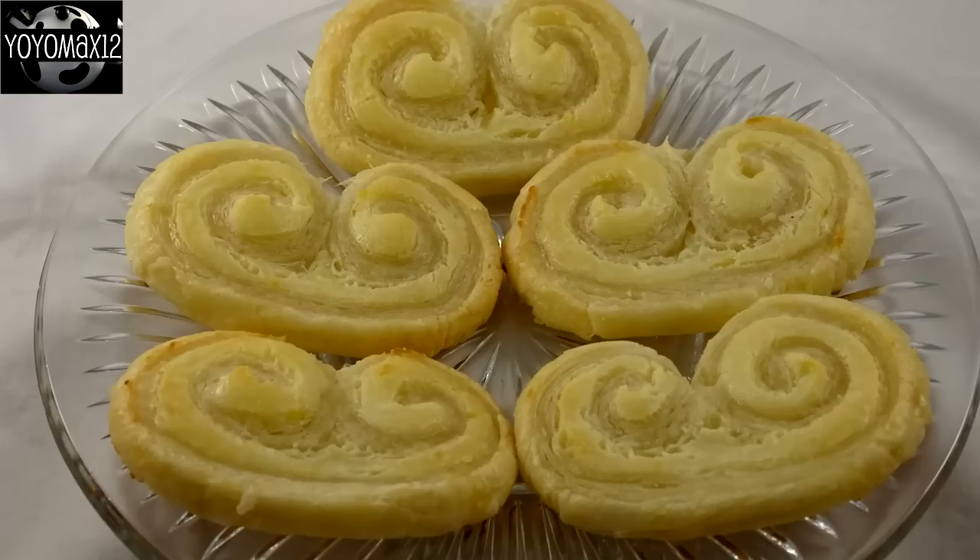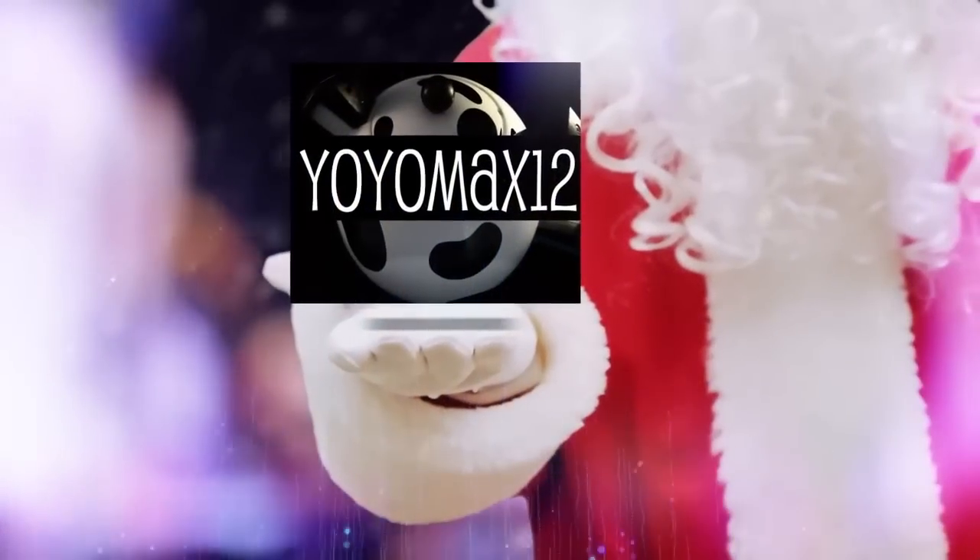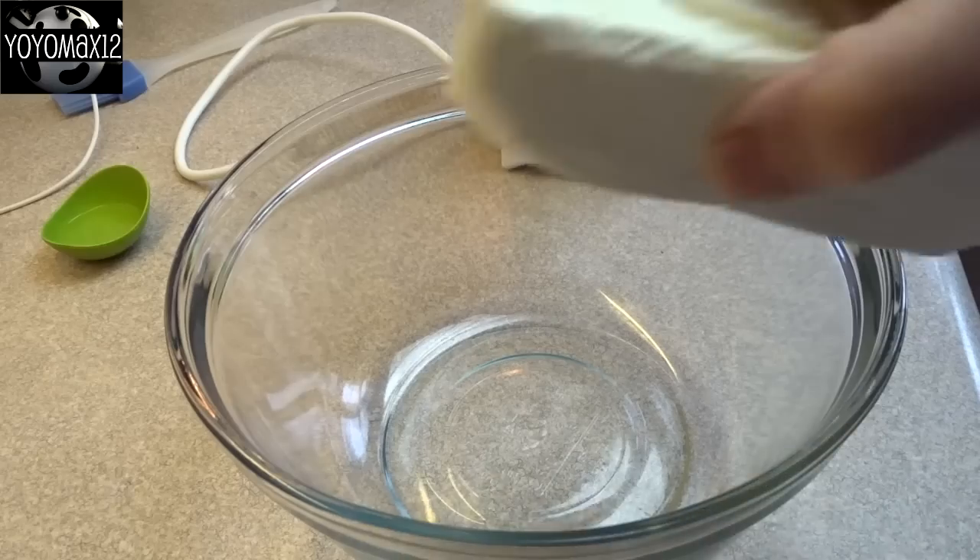Lemony Pastry Angel Wings — let's see what's cooking, it's time for Yo-Yo Max 12. Hello everyone!